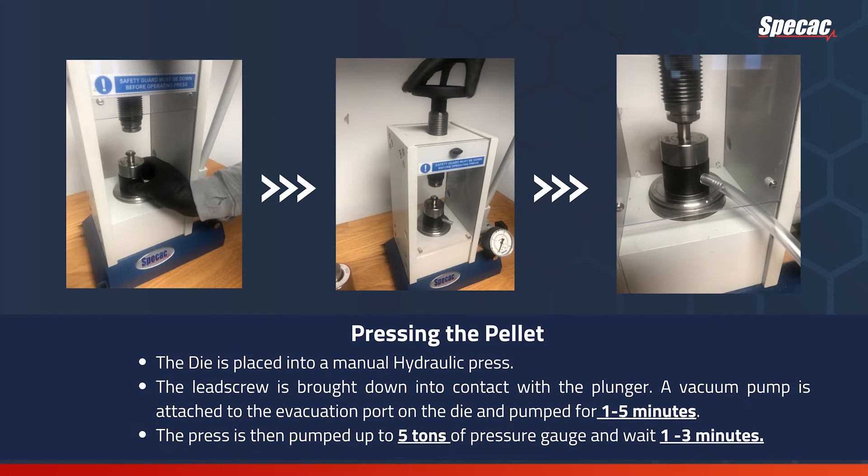To press the pellet, the die is placed into a manual hydraulic press. The lead screw is brought down into contact with the plunger. A vacuum pump is attached to the evacuation port on the die and pumped for 1 to 5 minutes. The press is then pumped up to 5 tons of pressure and held for 1 to 3 minutes.